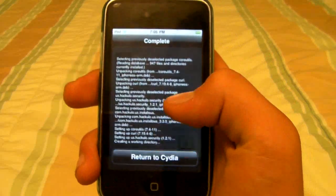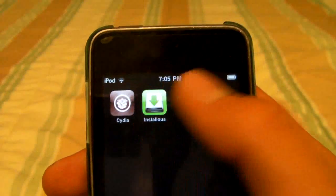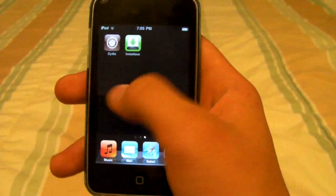Now that it's finished installing, return to Cydia and click Home — you'll have Installless right there so you can go in and do whatever you want. Thanks a lot guys for watching.